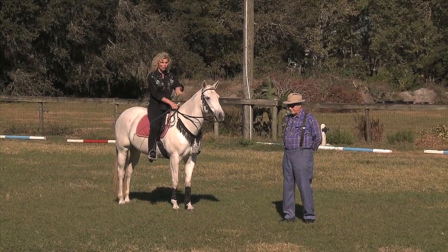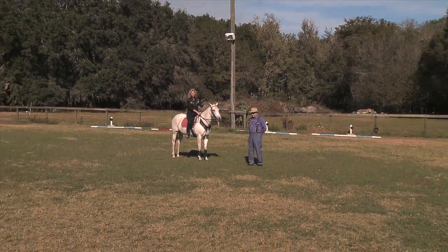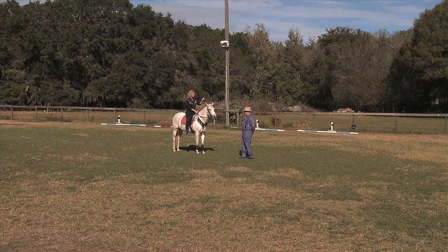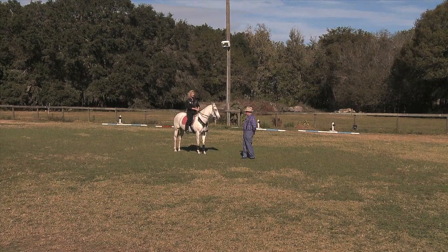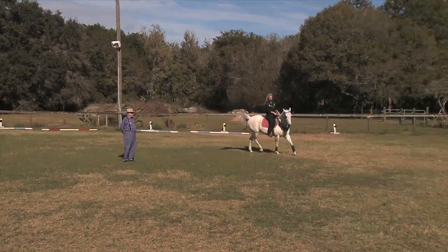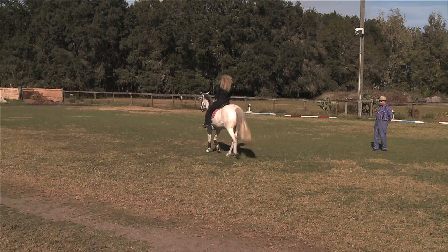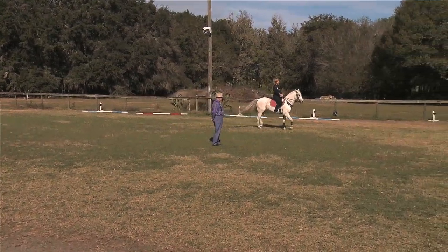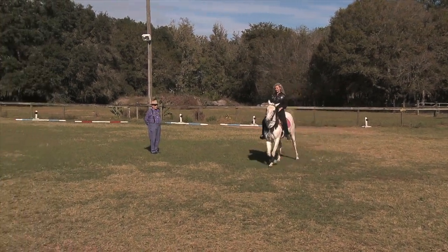We're going to do a little dancing horse tune-up here. I've asked my father John Harriet to join me because it's a thrill for me to actually be the student and have a trainer such as my dad out here. Daddy, I'm going to have you tell them about high school — which I'm doing, hot a call — and the difference between that and a dancing horse, while I warm up Lady Dancer.